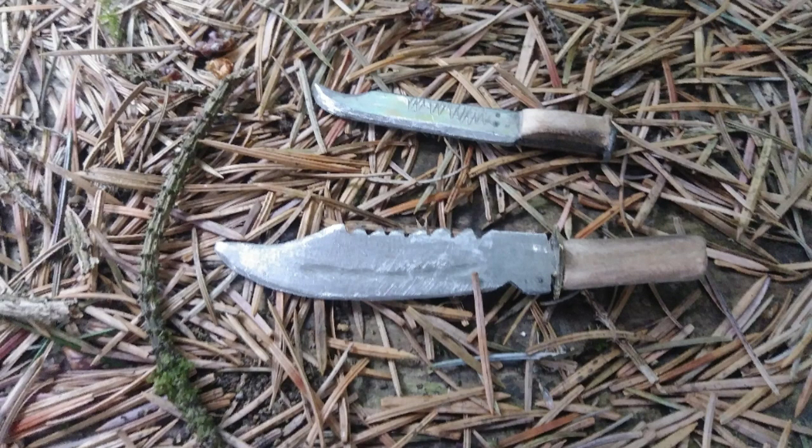In a future video, if I can find another cheese spreader knife, I'll show you how to make one of these. It wasn't really that difficult and I liked the way it turned out.